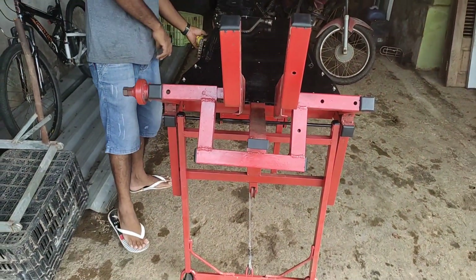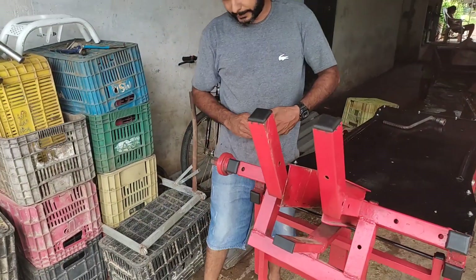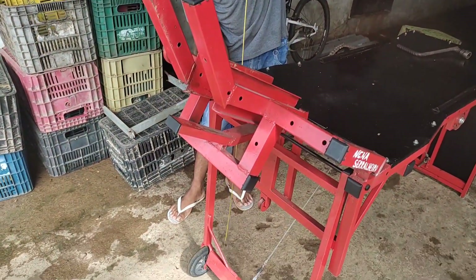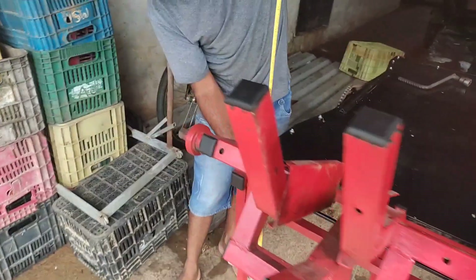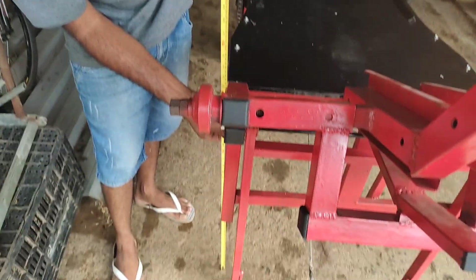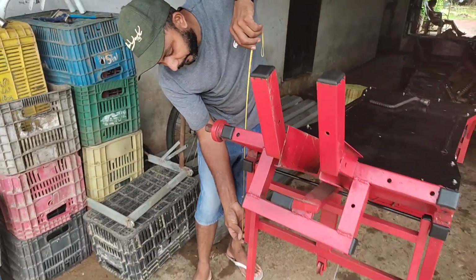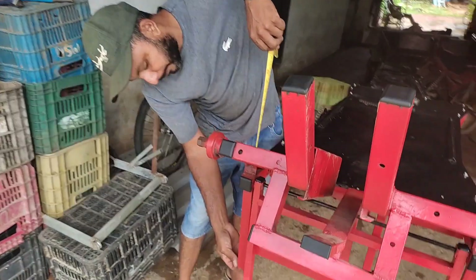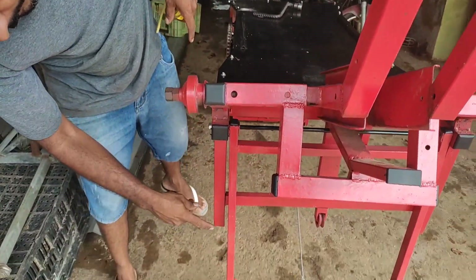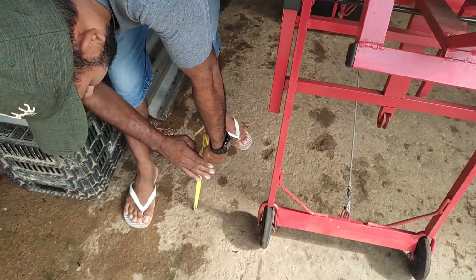Tranquilo. Ela levanta com a pistola — levanta a moto. Vamos medir a altura dela. A altura total: 83 centímetros — a última altura, o mais alto. E ela fica, o mais baixo, 30 centímetros. Ela fica a 30 centímetros de altura, muito baixinho.